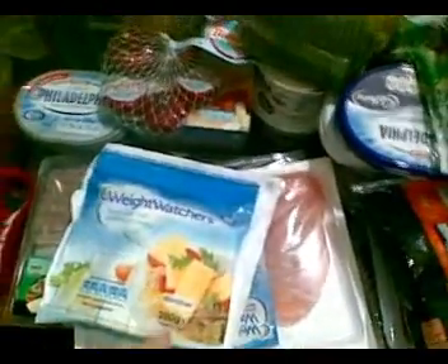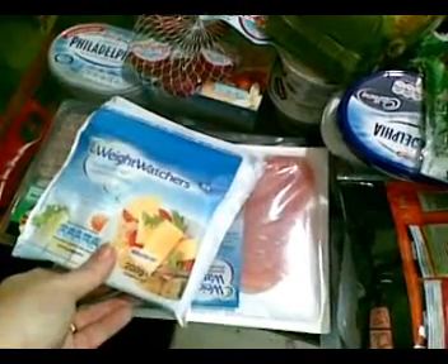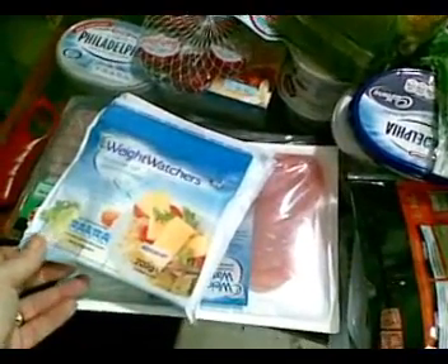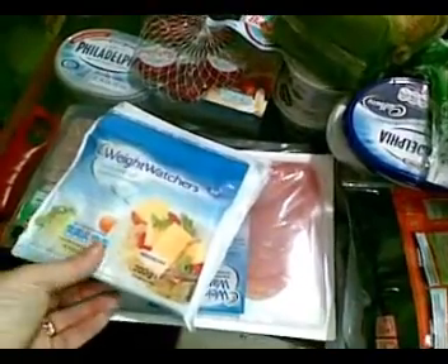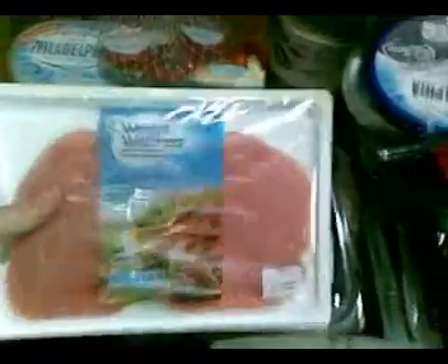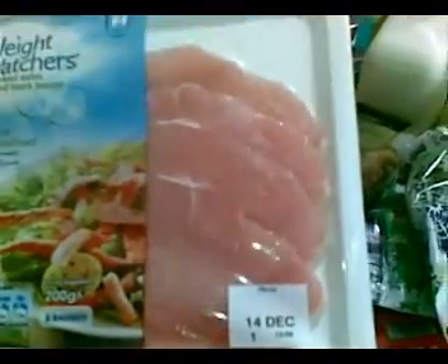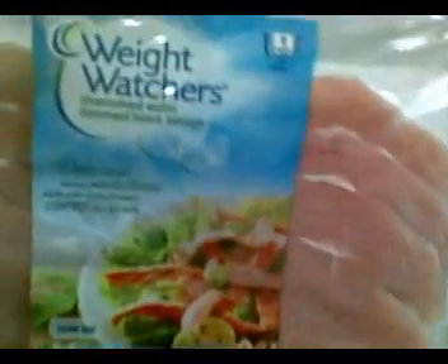I got the Weight Watchers cheese, which I've had before. It's mature cheese, reduced fat, and it's really, really nice. 20 grams of this cheese is only 43 calories. I had the Weight Watchers bacon — each rasher slice is one point. So I had that.